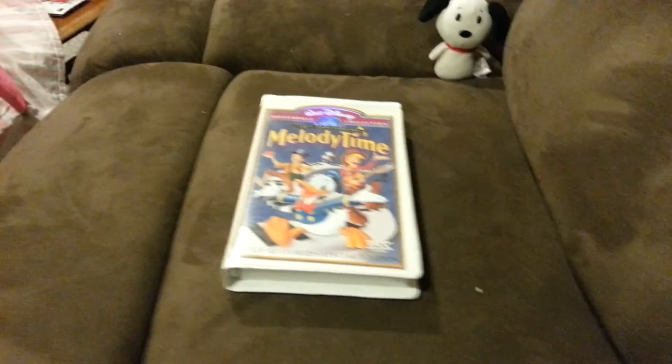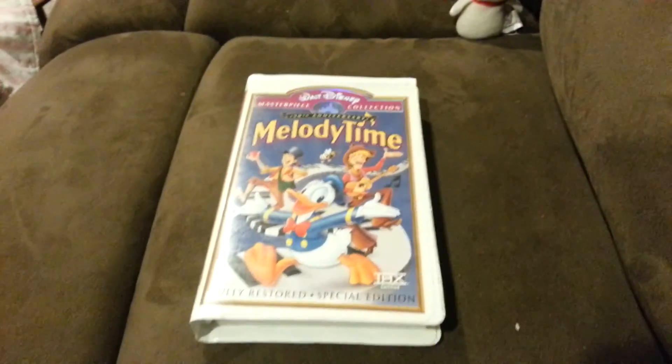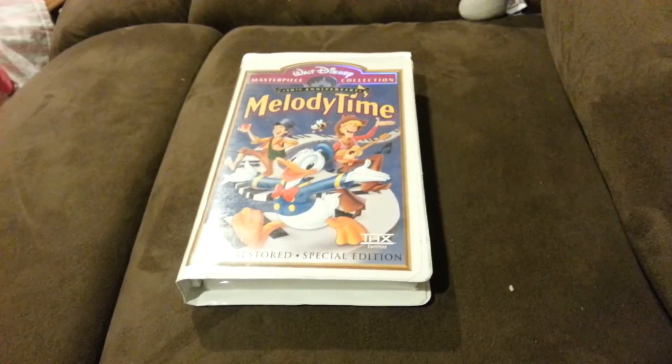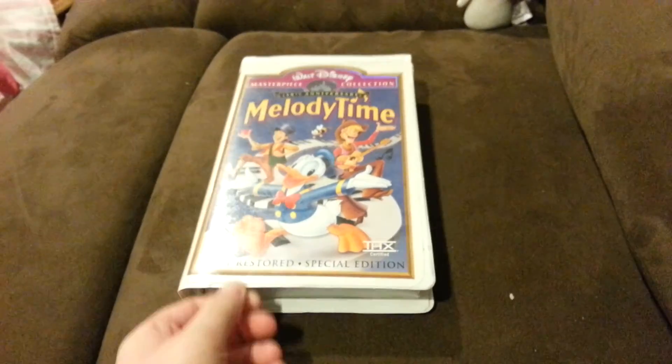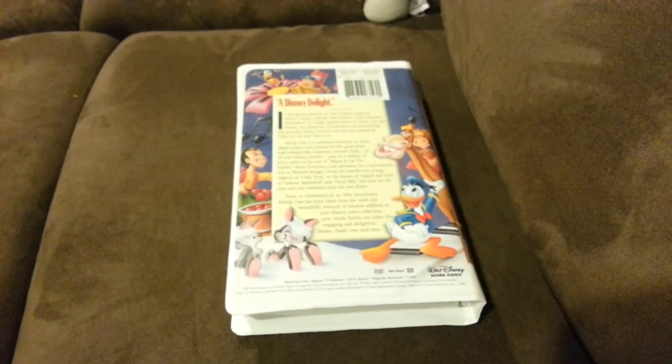The 30th. So our first VHS review is Millity Time 1998 VHS. This is the 50th Anniversary Edition, the fully restored Special Edition. Here's the front, the spine, the back.